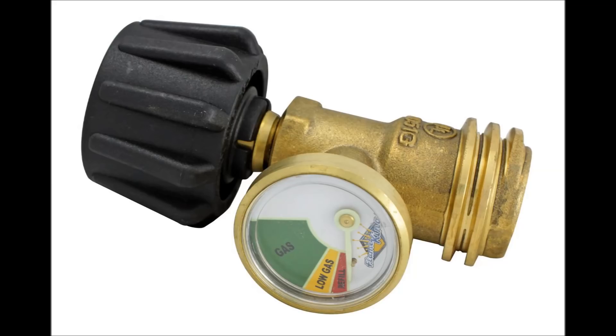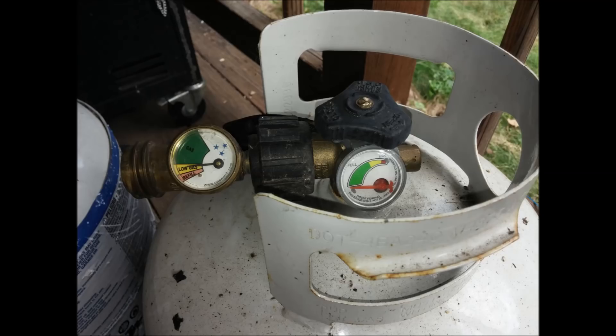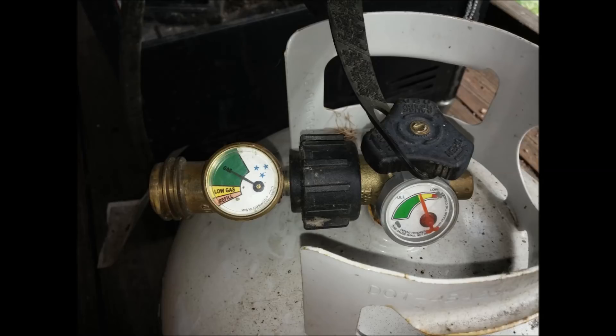So now we arrive at the most popular and unfortunately ill-conceived propane gauge. These unfortunately do not work very well at all, even though many people will swear by them because the needle moves. Here's my own gauge on a completely full tank, showing that I'm almost out of propane. Here's my own gauge on a tank that is mostly out of propane, saying I'm pretty much fine.